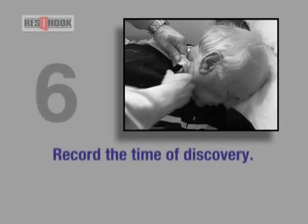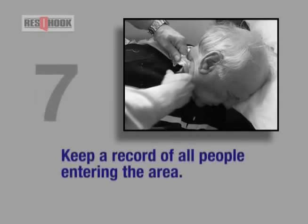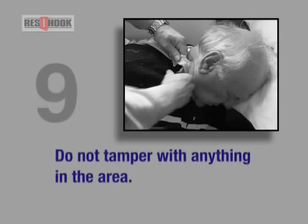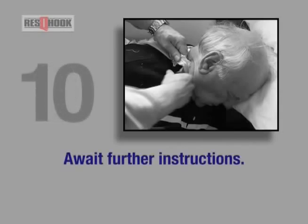6. Record the time of discovery. 7. Keep a record of all people entering the area. 8. Preserve evidence. 9. Do not tamper with anything in the area. 10. Await further instructions.